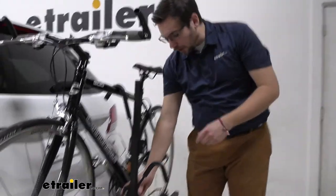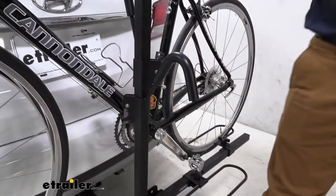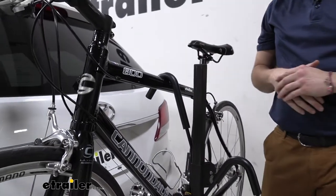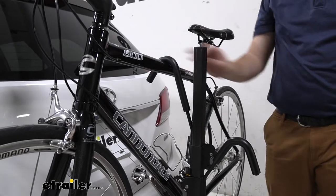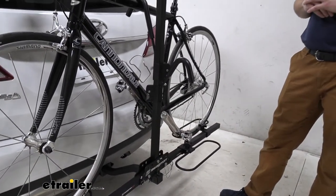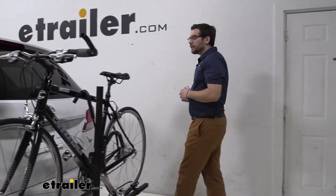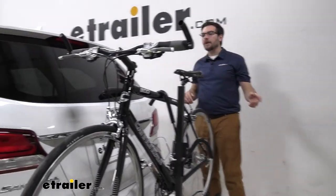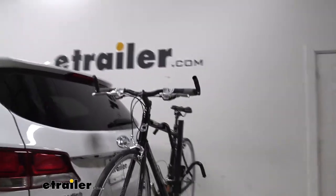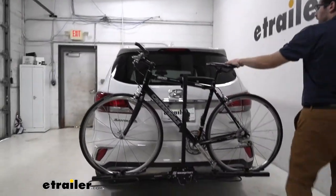We do have two separate arms here on our center mass, allowing us to account for different size bikes. I love that we have the ability to get almost any bike on here, albeit with all those caveats to keep in mind. Before we get the bike off, let's see how it's interacting on our Santa Fe from the very back. Not really seeing any interaction from the back — not having too much interaction with our rear window, which is great.